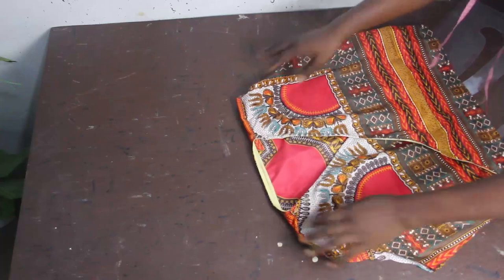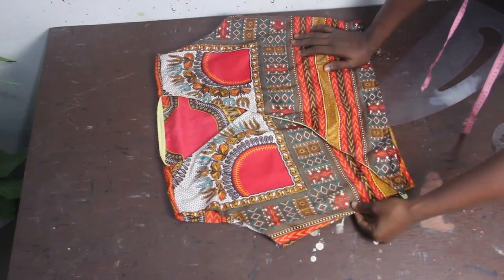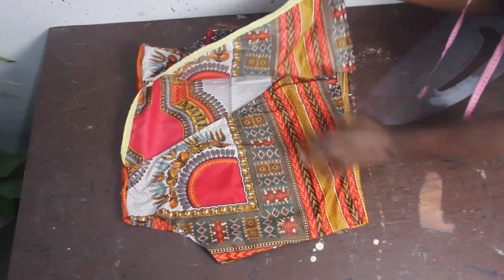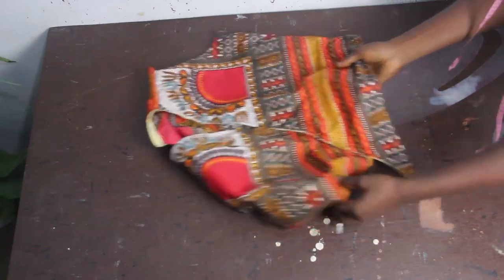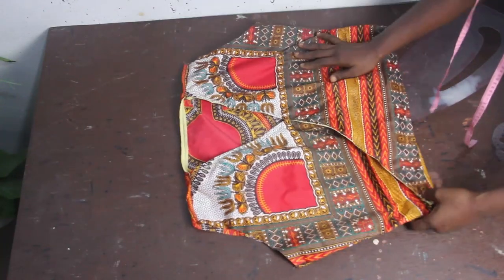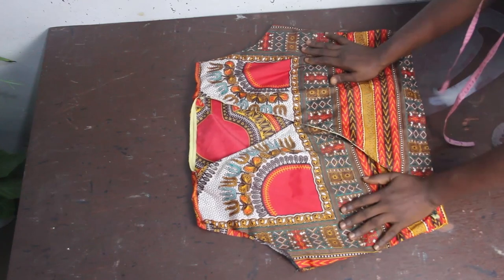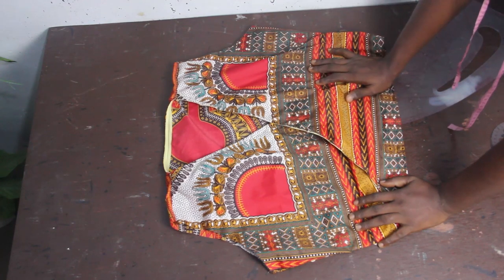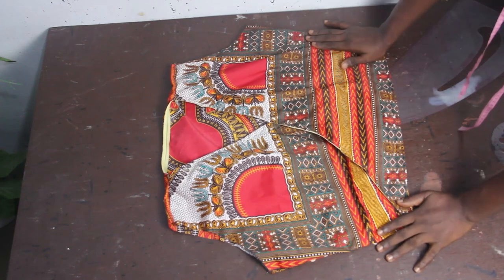After joining the shoulders together, go ahead and join the sides together, and also hem the lower part. If you feel what you have is not enough, add to it. You can also go ahead and attach a sleeve — balloon sleeve, regular sleeve — whatever you prefer. If you want it sleeveless, that works too. I hope you enjoyed this video — give it a thumbs up, like, share, and subscribe.